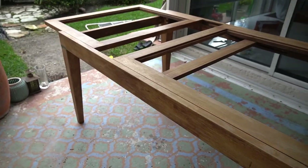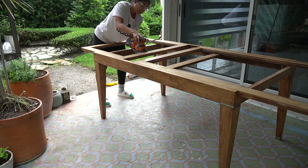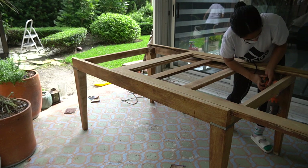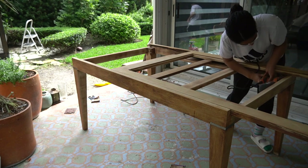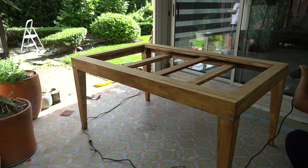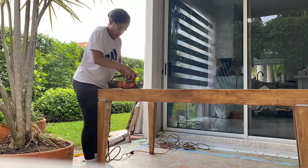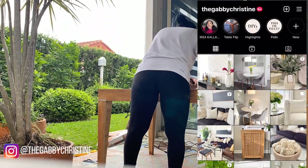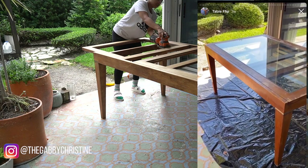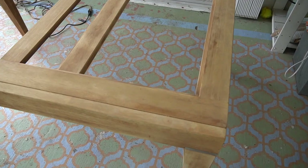I picked up a sander from Home Depot and gave the table a good sanding. I used fine sandpaper just to remove the little bit of stain that was left, and it worked like a charm. I documented this whole process on my Instagram in real time, so definitely check that out. The sanding worked — it looks amazing, I'm so excited. I'm just going to wipe it down and then it'll finally be ready for stain.